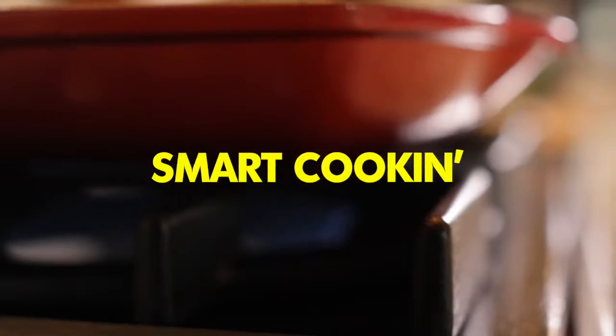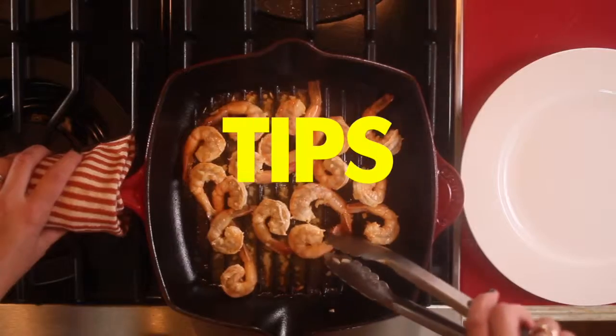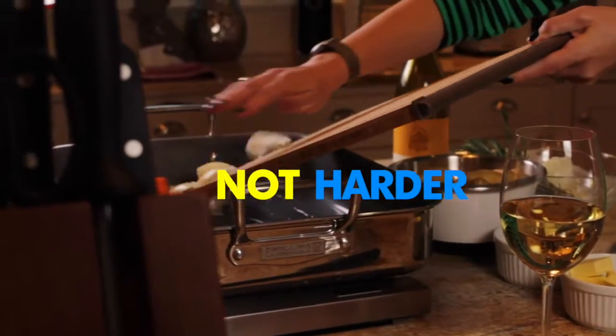I'm Kelsea Banfield and this is Smart Cooking, where you will learn how to make amazing meals with some tips for cooking smarter, not harder.